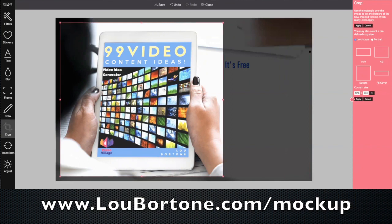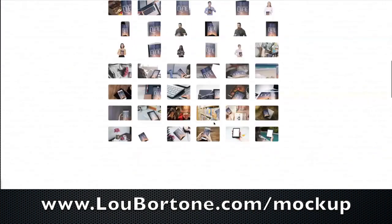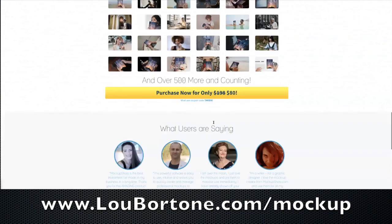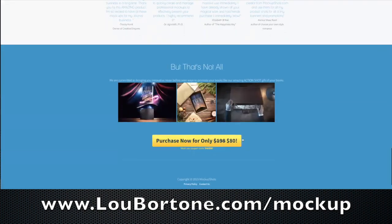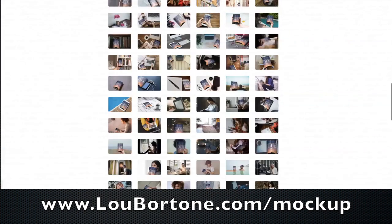Bada bing, bada boom. Really, really helpful. Really easy to use, just a couple of clicks, and you too can have dozens — hundreds really — of product shots. I'm going to put the link below, and don't forget to use the code TAKE60 to get 60% off and get all of these cool graphics, as many as you want, for just 80 bucks — even the GIFs, which is kind of cool. So check it out. I love this tool and I think you'll like it too. Bye for now.